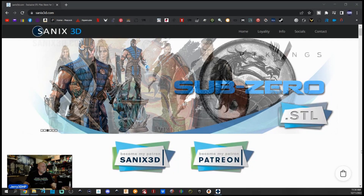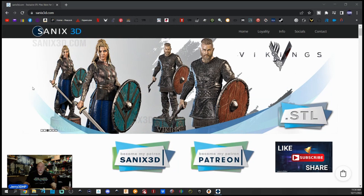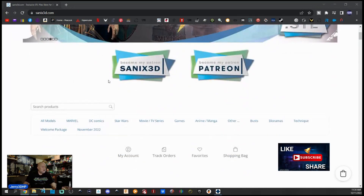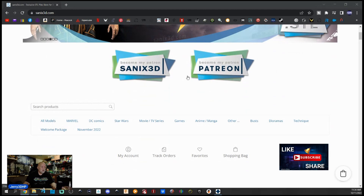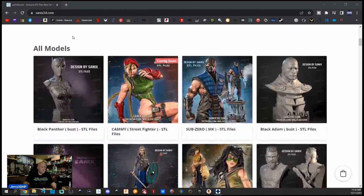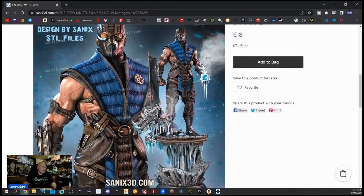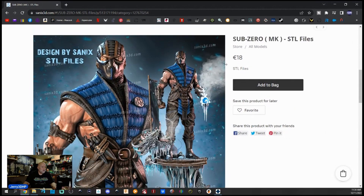All right guys, here we are over at sanix3d.com's website. I've been printing his amazing models for around five years now and he's got a Patreon which I encourage everybody to join — he's got a lot of great models, and if you don't want to be on the Patreon you can buy them individually also.